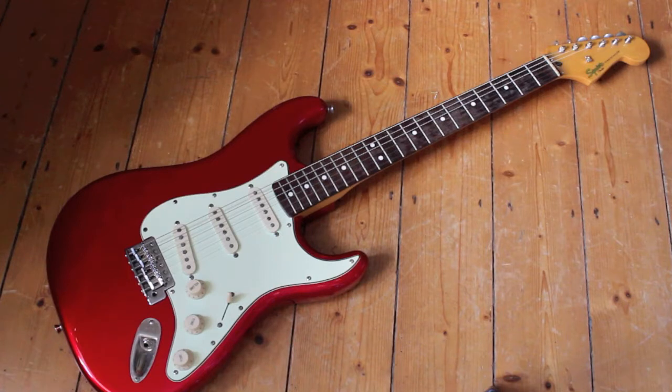This is a Squier Strat from the Classic Vibe series. These are crafted in China. I've heard only good things about these guitars — everybody seems to like them. They're incredible value for money, so let's check it out in closer detail.